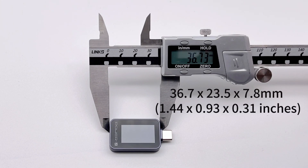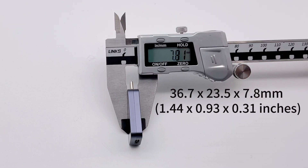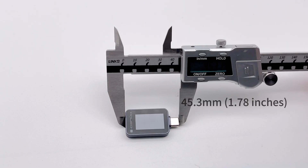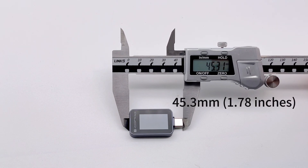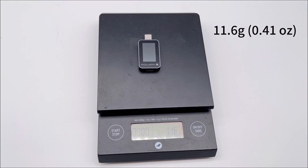The size of this tester is only 36.7 x 23.5 x 7.8 mm. Even adding the USB-C connector, it is only 45.3 mm. And the weight is only 11.6 grams.